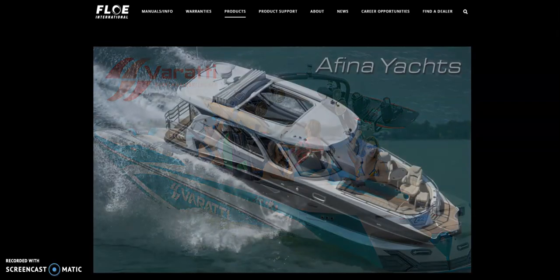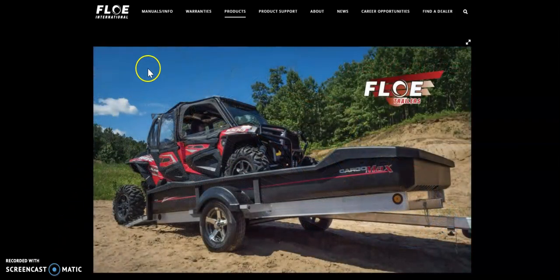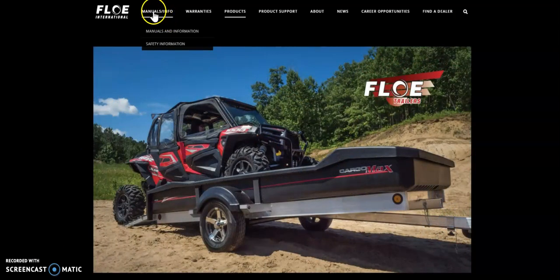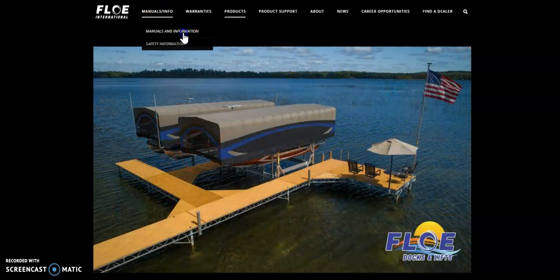The first thing we're going to want to do is go to the Flow International website at www.floeintl.com. Next, over on the manuals and information tab you'll see a drop-down that says manuals and information. Just click on that.